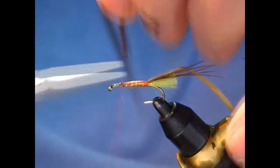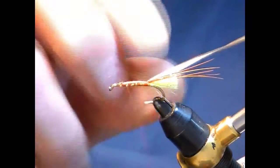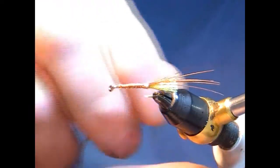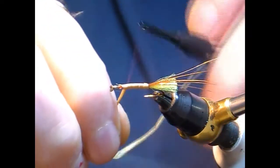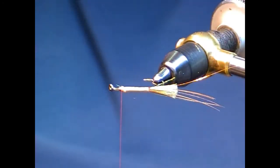Half off the excess and just flatten this down — it just gives the body a little bit of bulk. You can moisten the raffia, just wet your finger and thumb, then wind it up in touching turns, overlapping each turn. Just stop back — as I said there's quite a bit of work to go in there, so don't overdo it, don't fill that up.